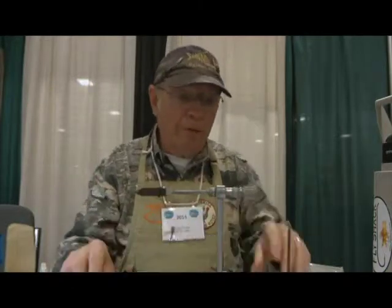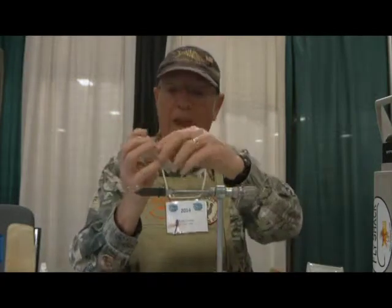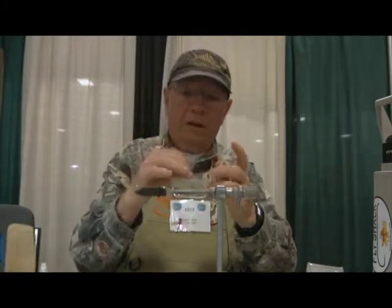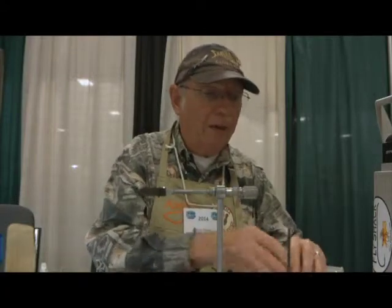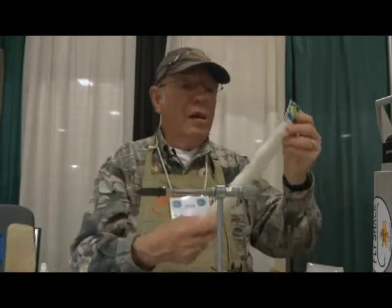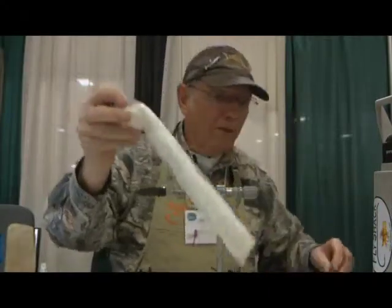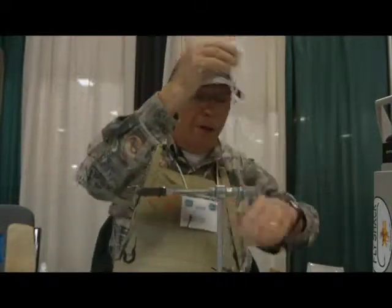The main materials are the Mustad C74SD shrimp hook, designed just for shrimp flies, and then near hair, which provides the body. And S-tas as well, which is also a body material.